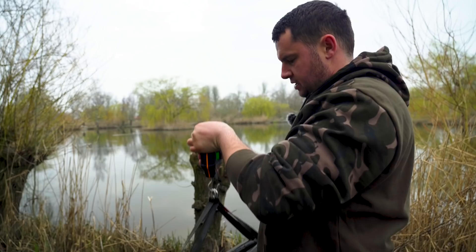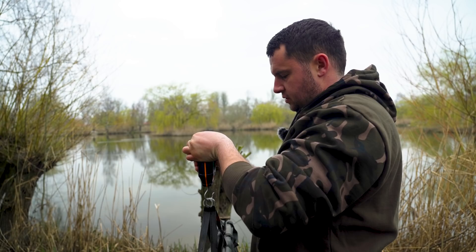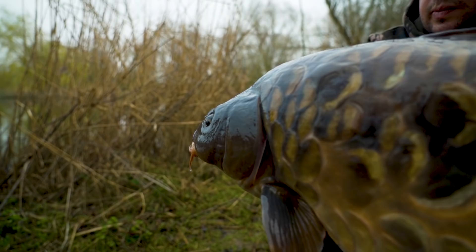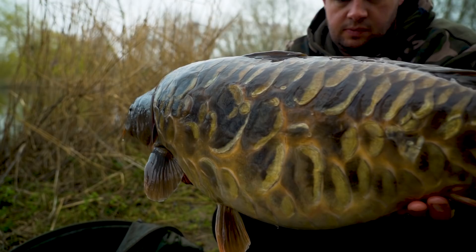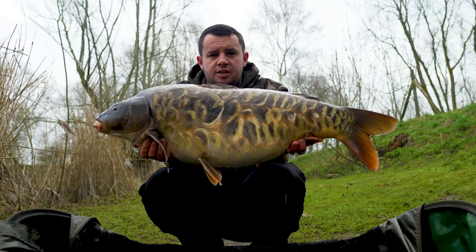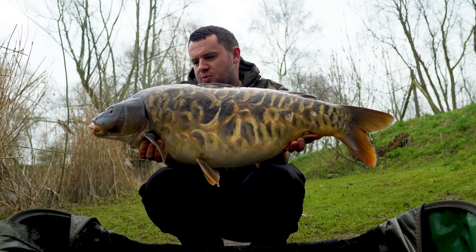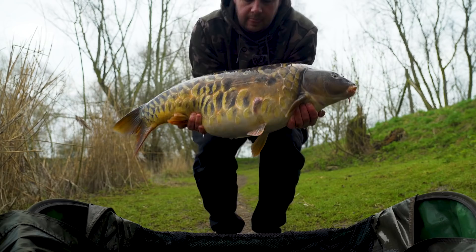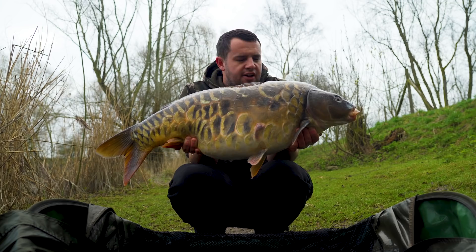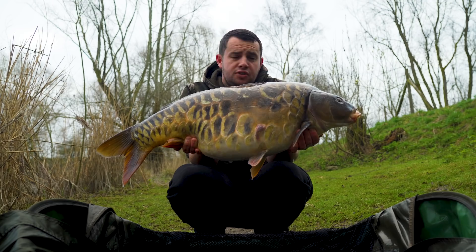And check that out for an absolutely stunning carp — they certainly don't come much better than this. This one here was taken over the spod area, the rod that I probably least expected to go. But it just shows that a bit of bait out there always trips up a fish. This time of year they are just coming out of their winter slumber and it's these big ones that are looking for a little bit of bait. What an absolutely glorious carp — a 25lb fully scaled to get the year proper up and running. And there is the other side of it, equally as stunning. But the carp have had their breakfast — it's now time for me to have a little bit of breakfast, and after that we will have a little look at the rigs and the changes that I have made that hopefully produced the goods.